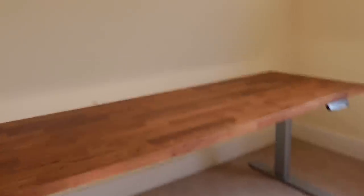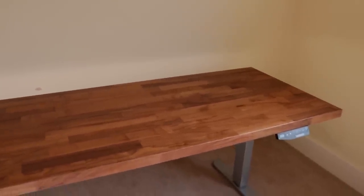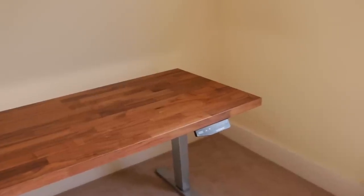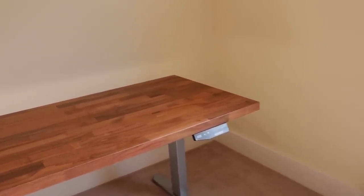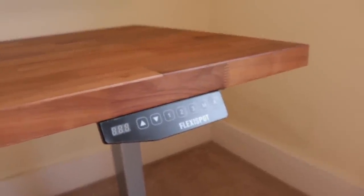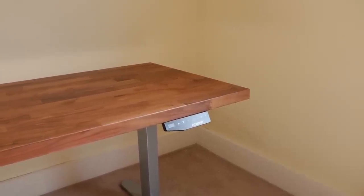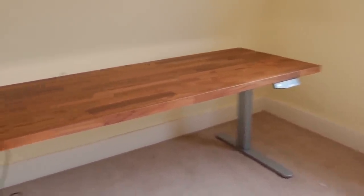I'm seriously impressed with this — look at it, it's so nice. Very, very happy with the choice of worktop from Ikea. Again, this is the Karlby in Walnut. I'm just so impressed with the standing desk motors — how quiet they are, how smooth they are, how high it goes. I'm 6'3", 193cm tall, and it goes easily to the height I would use for a standing desk, if not even higher. These legs are the Flexispot standing desk motorized legs, available on Amazon — I'll link to them in the description. And the top is the Karlby Walnut from Ikea. Very, very happy about this and I'm going to make great use of both sitting and standing at this massive desk.